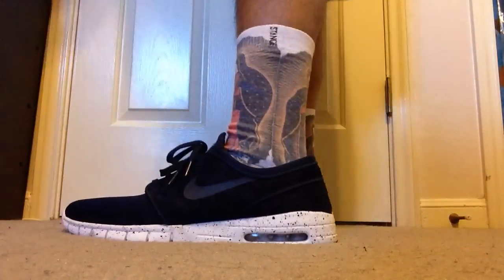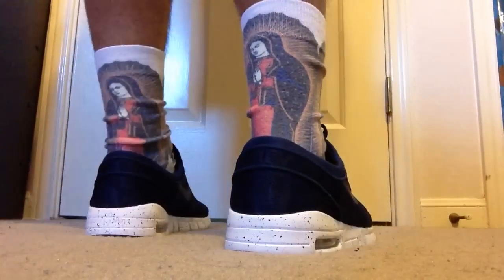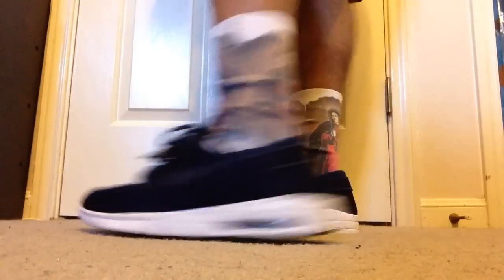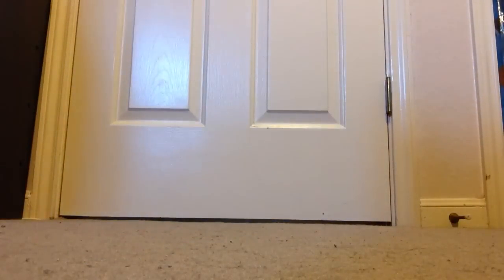This is what they look like with shorts — not too bad. I think they look a lot better with shorts, or at least the black ones do.